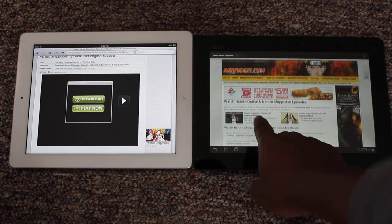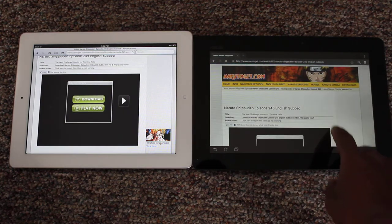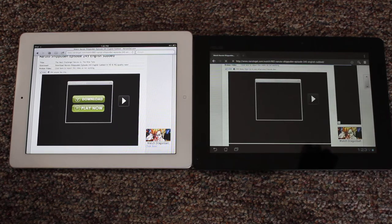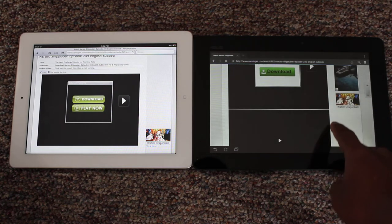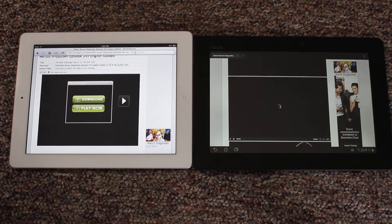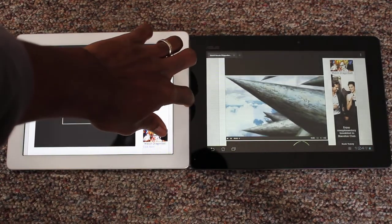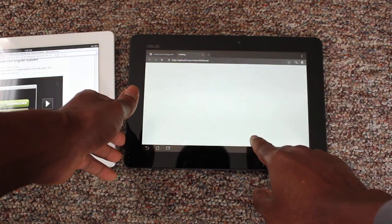And if I click on it here on the Transformer, it's loading the script, going to go to this player. There it is — going to maximize it.